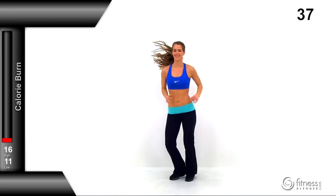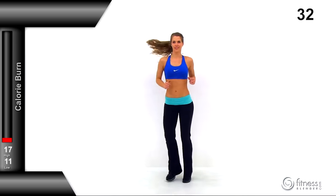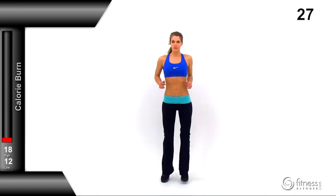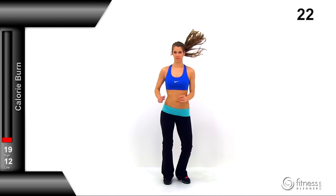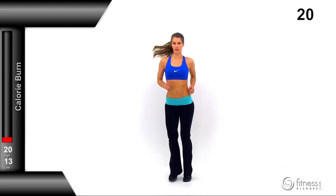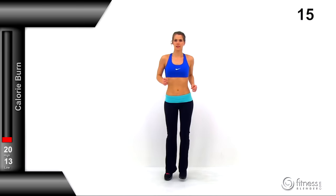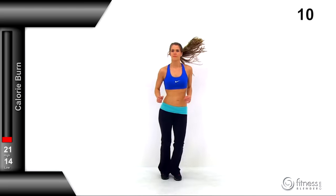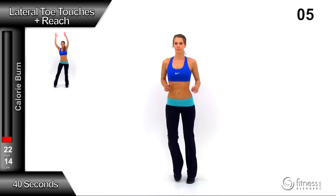Switch to the boxer shuffle — start shuffling those feet back and forth. This should bring that heart rate and core temperature up just a little bit more. Make sure you're staying up on the balls of your feet and keeping a nice even pace. We're going to be switching to a lateral toe touch plus a reach next.